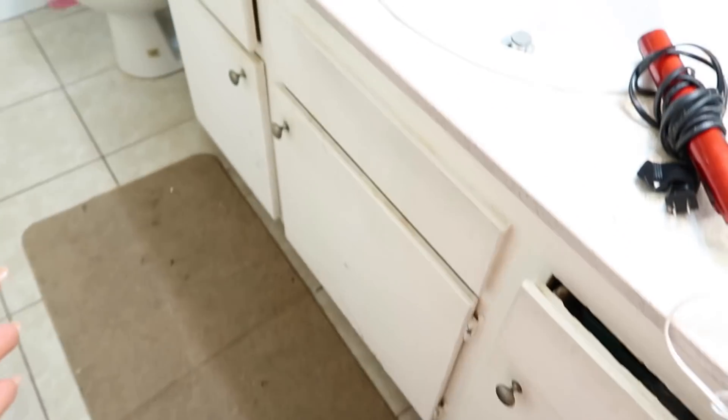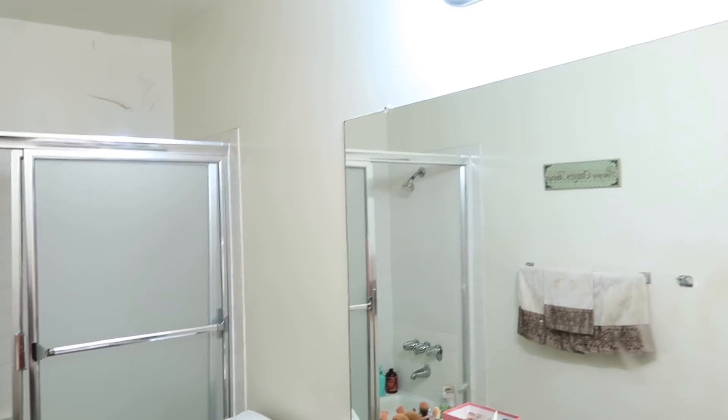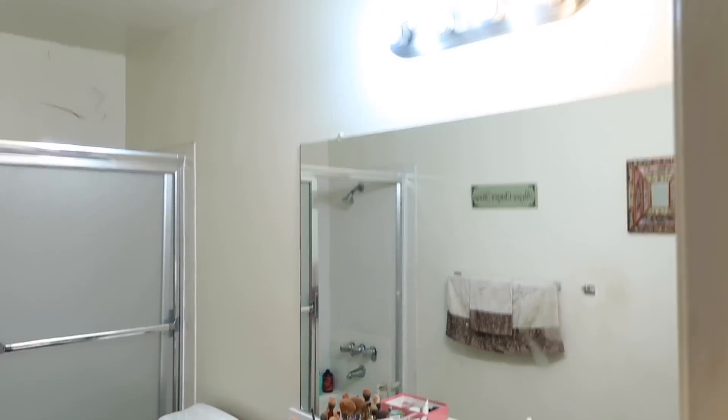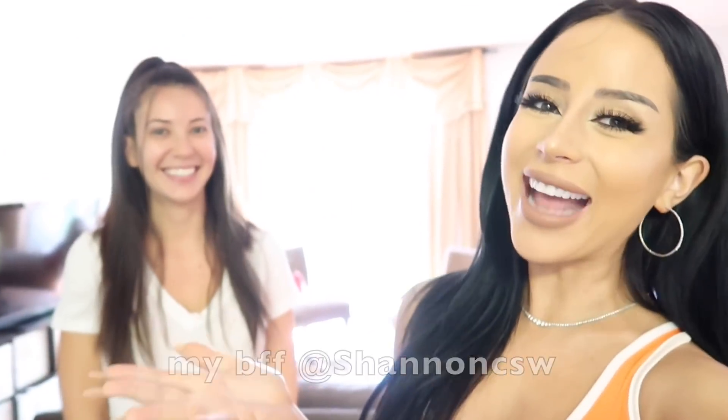Ready for some glamour? Some fabulous, glamorous — we love it! What is up beautiful people, it's Amber, welcome back to my channel, and today surprise special guest star, it's Shannon! Remember her? Welcome back. We are at Shannon's apartment again because we are going to 'Shoal-ify' my entire apartment.